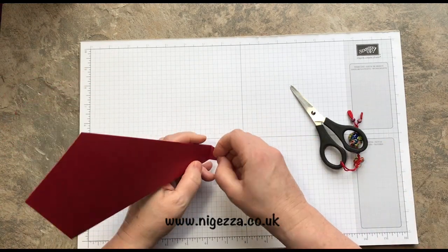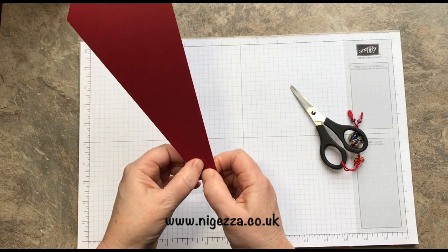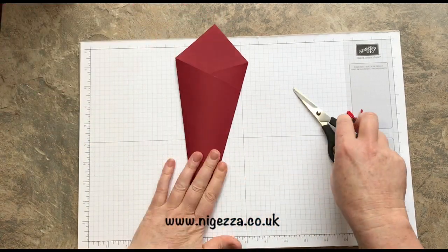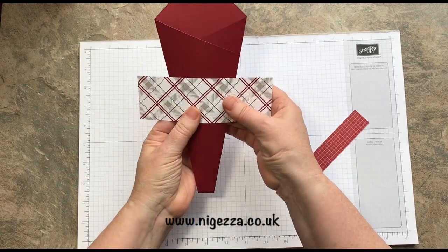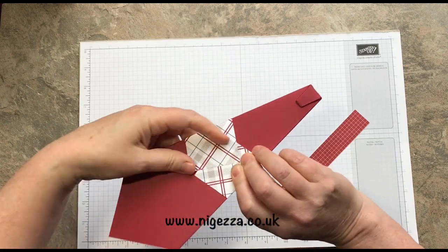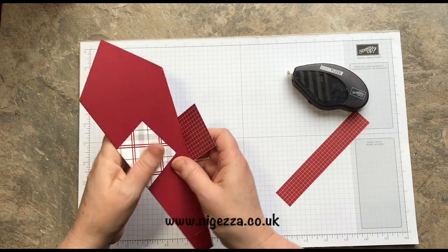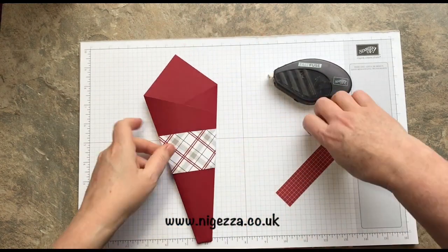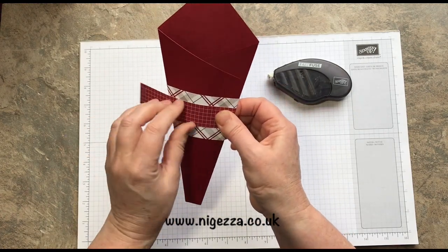I'm going to put some fast fuse on that. If you're using wet glue you might need to put a bulldog clip or something to make sure it holds in place. Then take your bit of decorative trim, make sure it's straight at the front, pinch it round to the back, and put a bit of fast fuse on there to secure it in place. Eyeball it to be in the center and pinch it round.